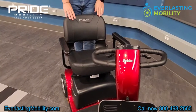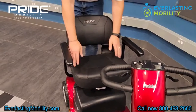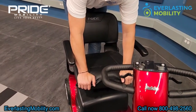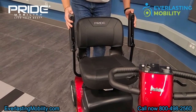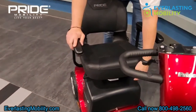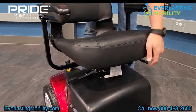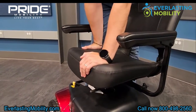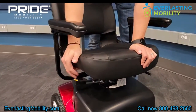The Victory 10 comes with a black vinyl seat that is a stadium-style seat, but it's more of a deluxe style with more padding, so it's extra comfortable. On the armrest of the seat, they do flip up to make it easier to get in and out. There are also two levers on the seat: one on the front that slides the seat forward or backwards, and one on the right side which swivels the seat, so you can swivel it to the side to get in and out more easily.